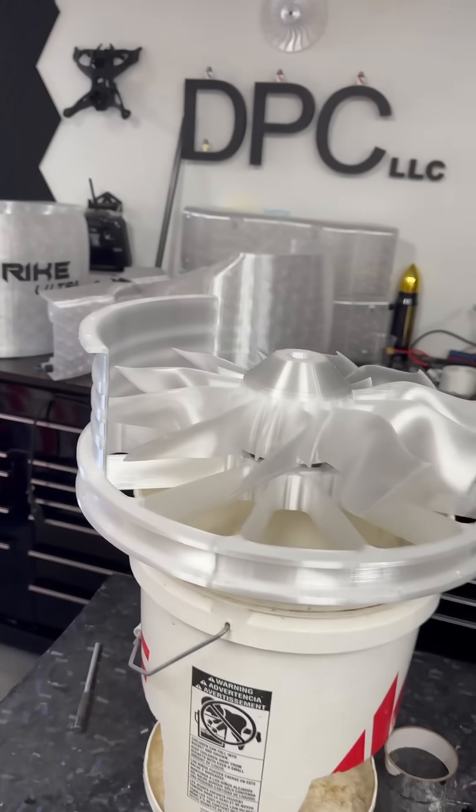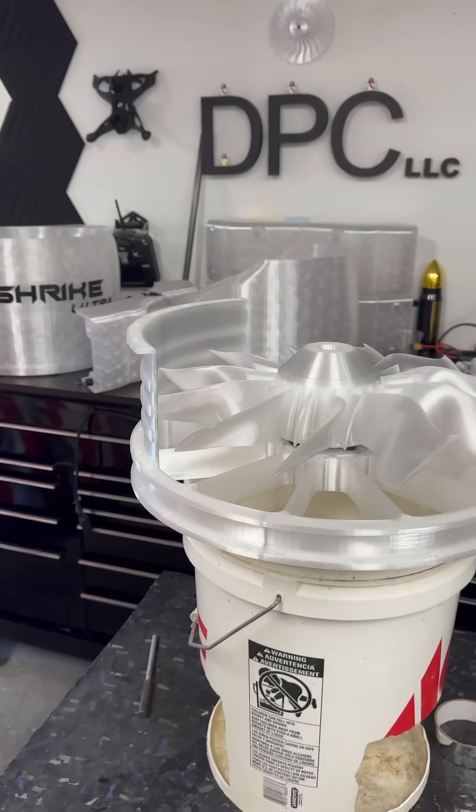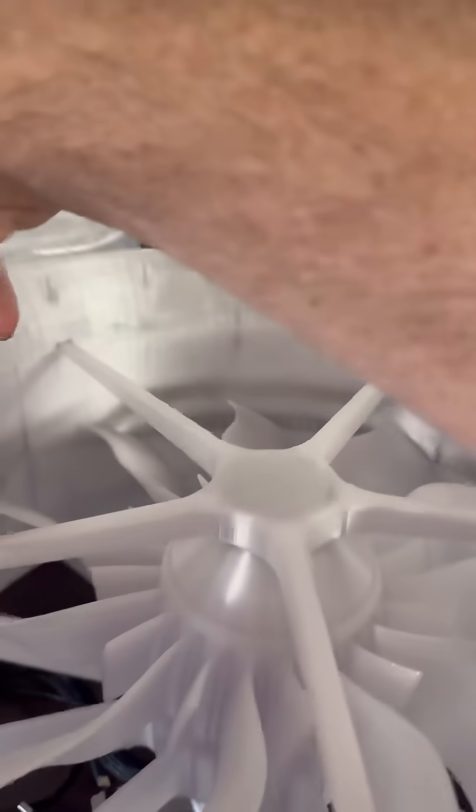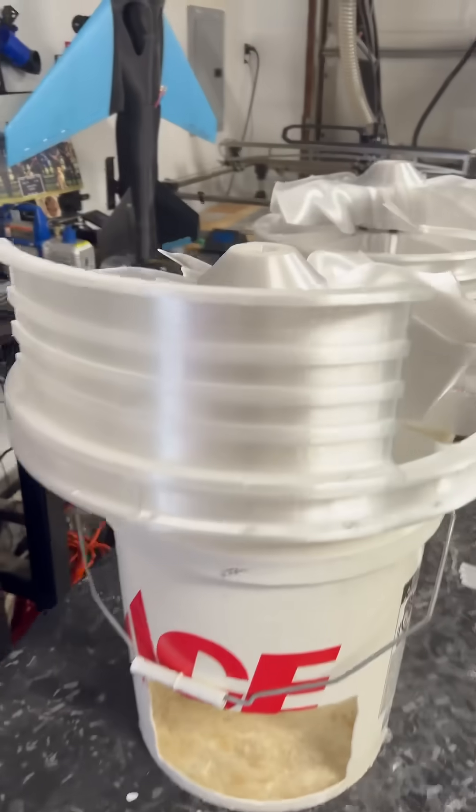But right now, this is the prototype. So right now, I'm just concerned about getting it put together, making sure the fan casing is secure, making sure that our ductwork lines up perfectly. And then I'll go for a sleeker design.